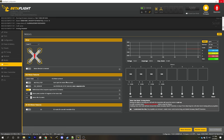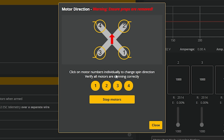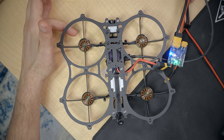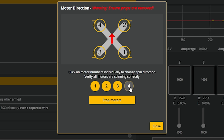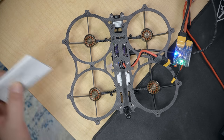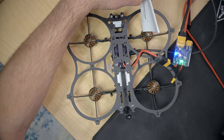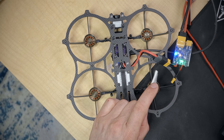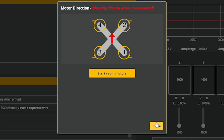Connect again and hit the motor direction wizard. Propellers are removed — hit the wizard and start spinning all motors to check direction against the diagram. The front left motor should spin clockwise — it's not, so I click motor four to reverse it, and now it's spinning clockwise. The back left should be counterclockwise — it's not. I use a piece of paper to confirm direction, then reverse it. I check the remaining motors and reverse the ones going the wrong way. Now all four are spinning in the correct direction.